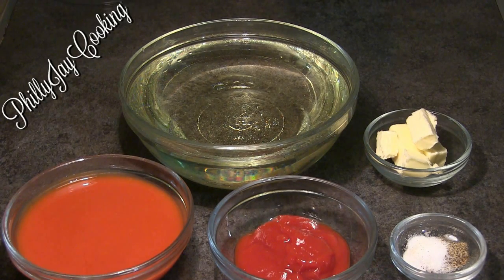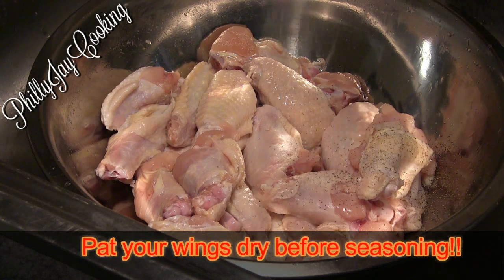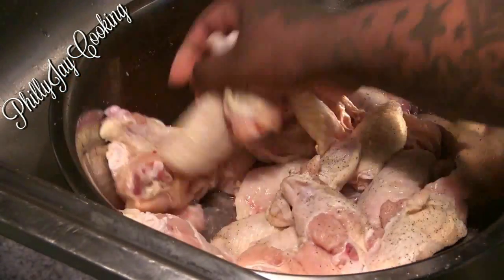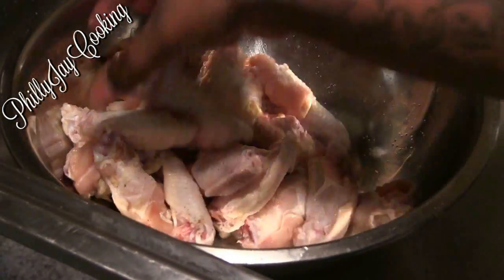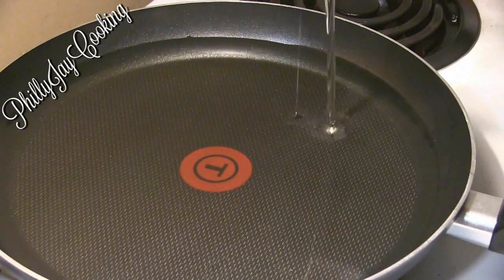I'm only going to be using a small amount of seasonings — just a little bit of salt and pepper. Here are my fresh and clean wingettes. You're going to pat them dry first before seasoning them, then massage the seasonings in.